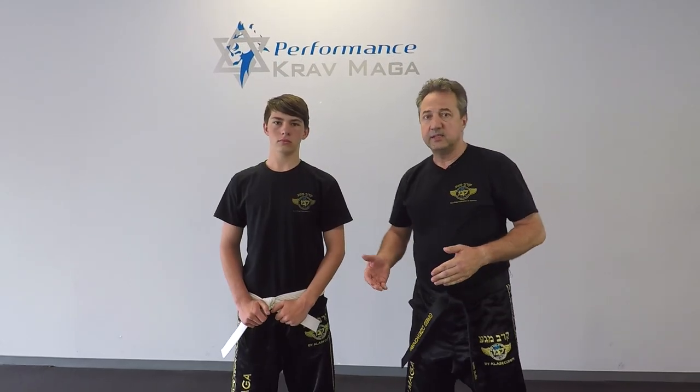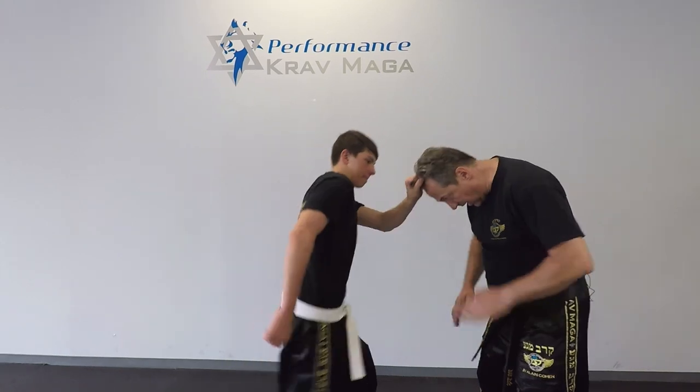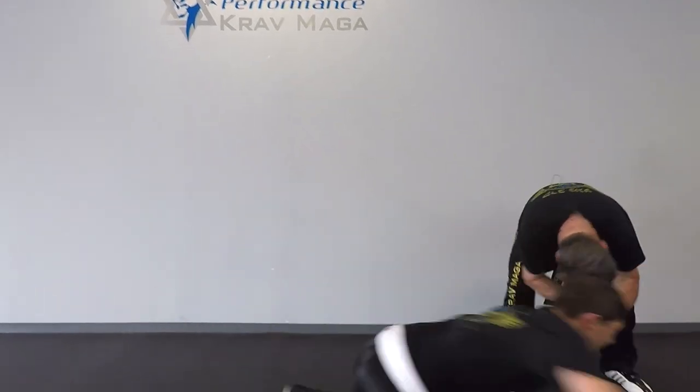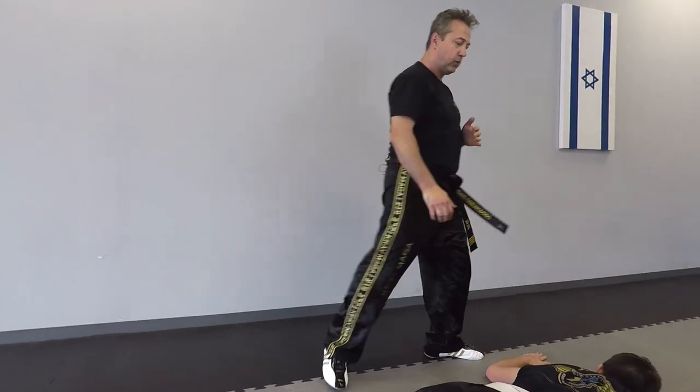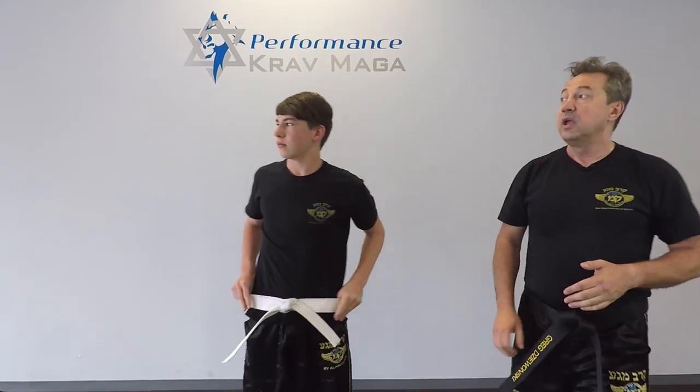Another possibility is that he's gonna grab my hair and try to give me a knee to the face. So I block that first, and then I go and continue with the same technique — finish him, stamp on the head. Get out of the area, and that's how you make that defense.